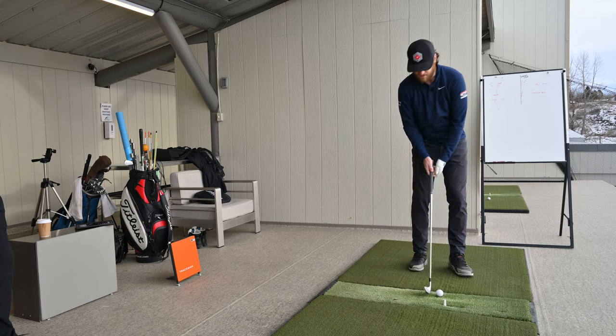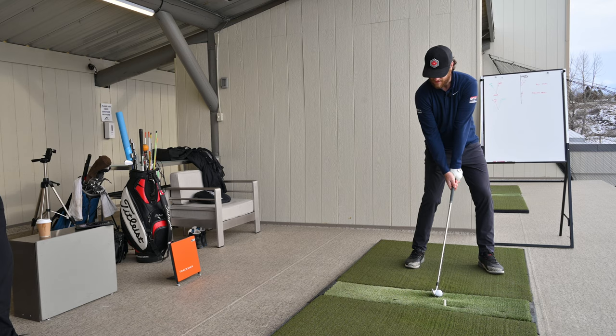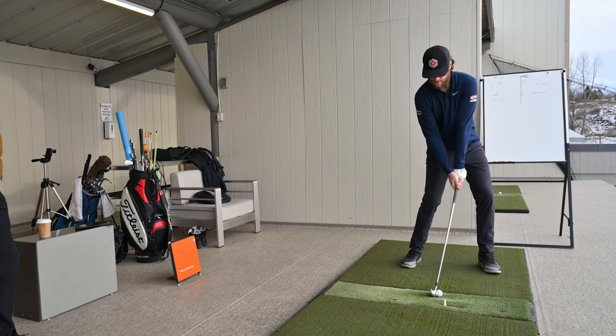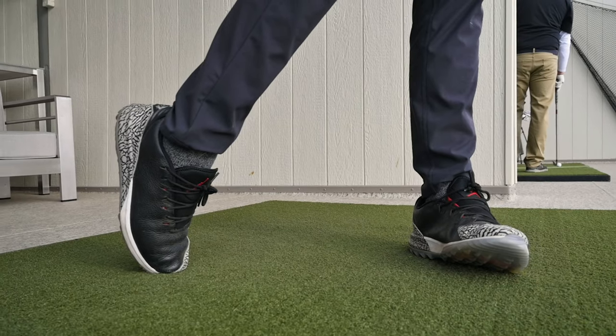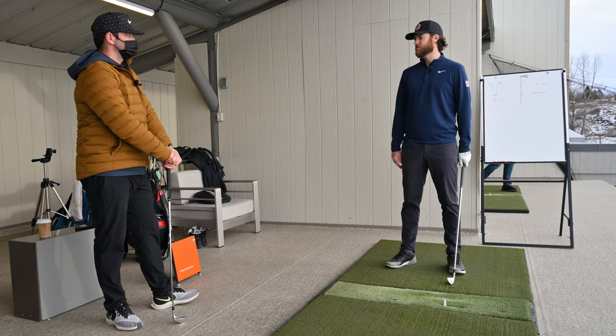And the second variation is starting your swing from that impact position. So go to setup and then really kick it forward and go. So Todd, if we're working on this, why are we working on it? Why are the guys on the PGA Tour doing this?